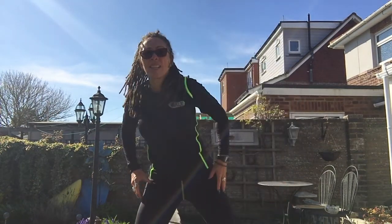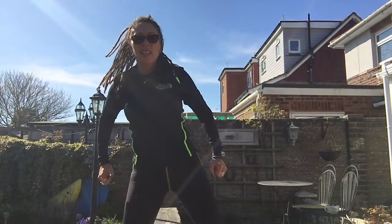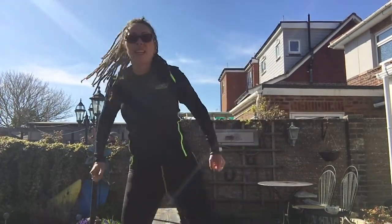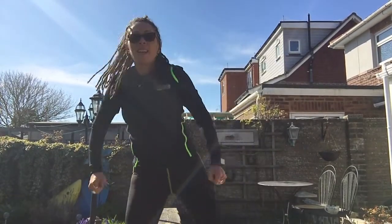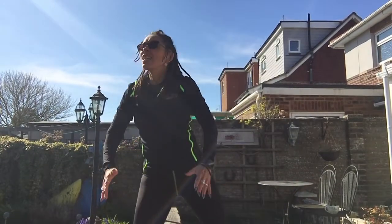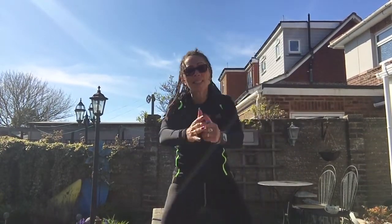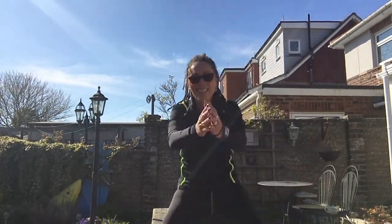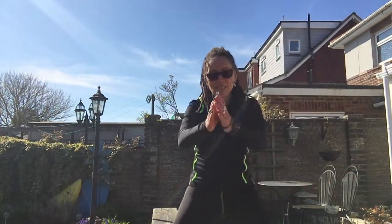That'll do us. Our next exercise was the hamstring curl — are you ready for this? Hamstring curls, side to side, without the hop. Yesterday I had helicopters going over, today I have planes — so you know I really am at home, it really is real-time.